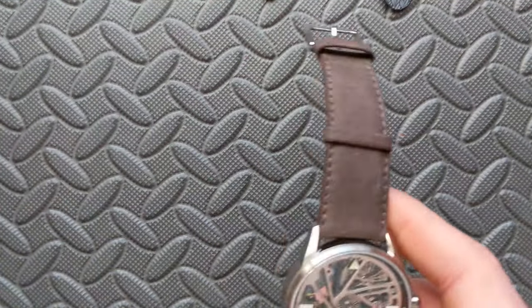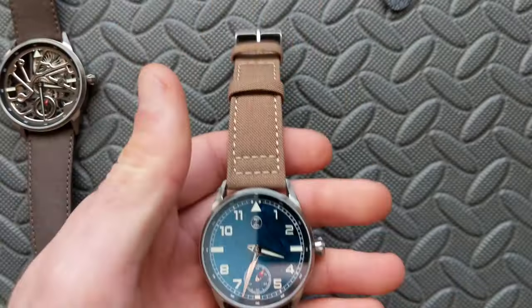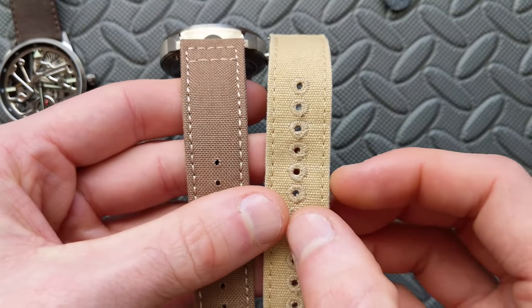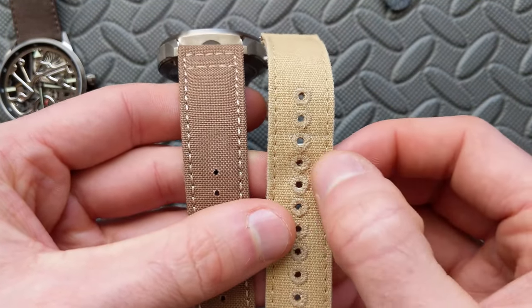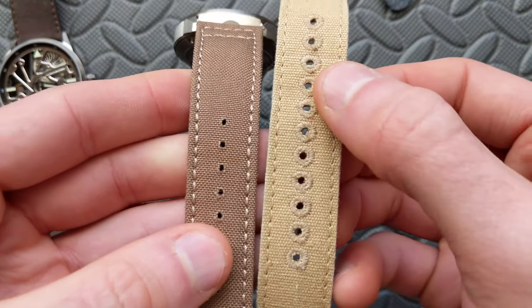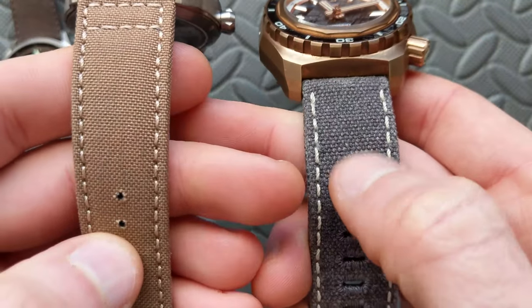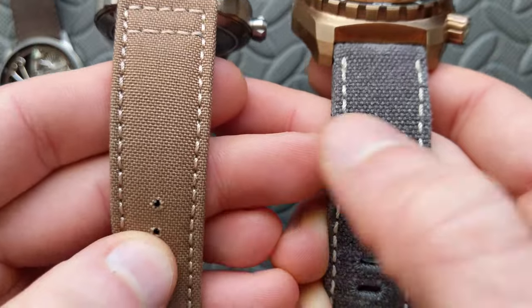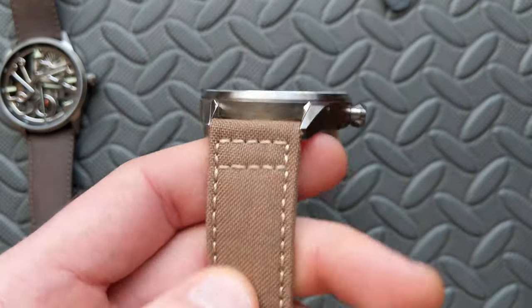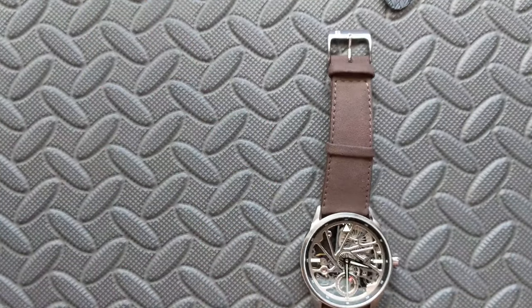I also wanted to show what the Cordura looks like next to canvas for comparison. Here's a basic relatively tightly woven canvas strap — you can see they're very similar in overall texture. And here's a helm coarse canvas strap — it's a bit more coarse, with a distressed look that I personally like a little more. I think it works well for this watch.